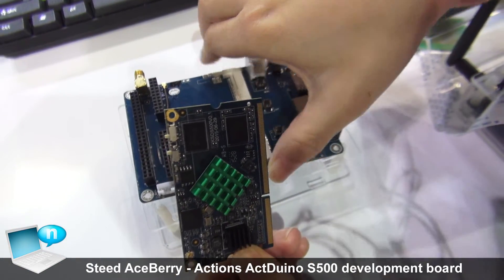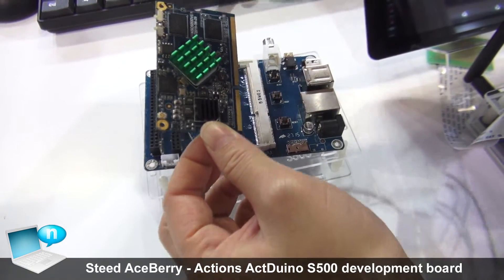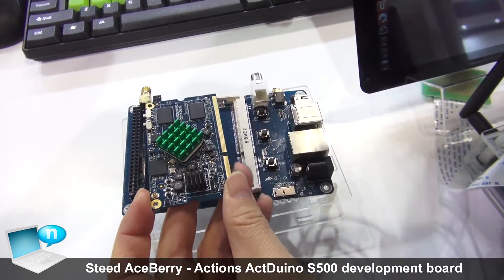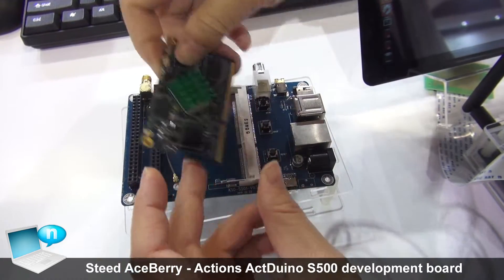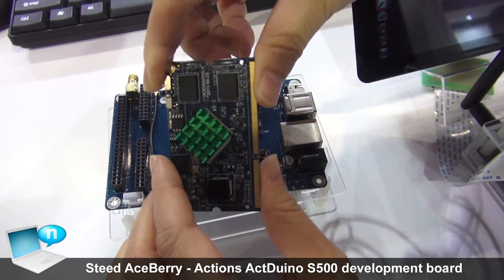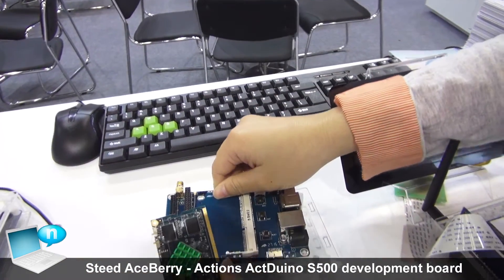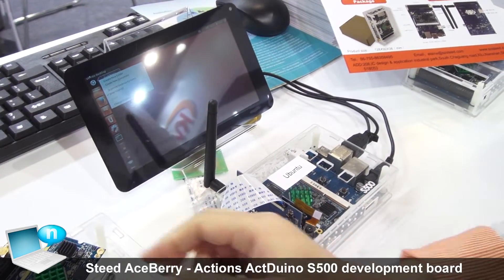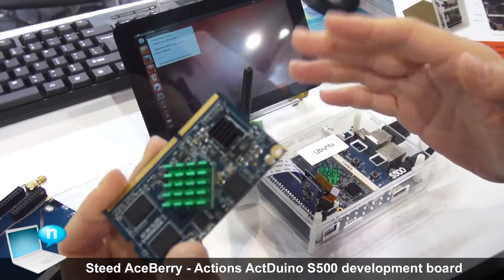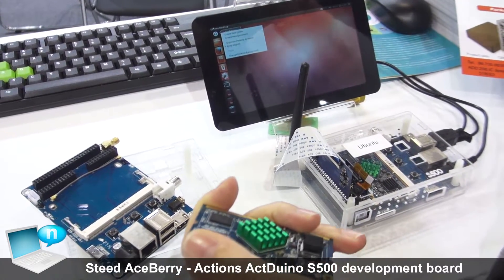For the base board, it's just our simple reference here. You can change any device you like. We leave 204 pins out for your second development, and you can change the flash and memory on this board. You can freely change this base board to develop your own board or device — for example, smart home, robot, and POS device.